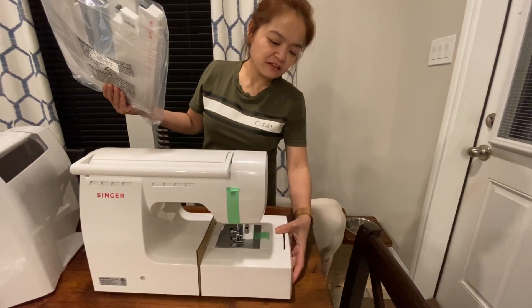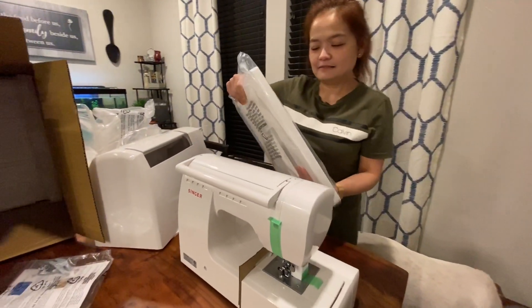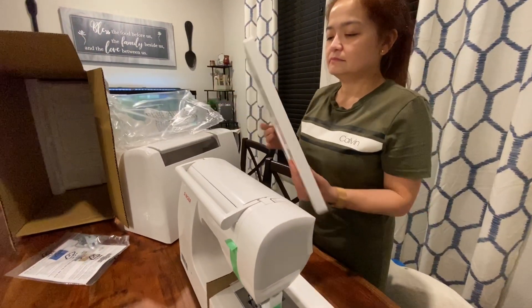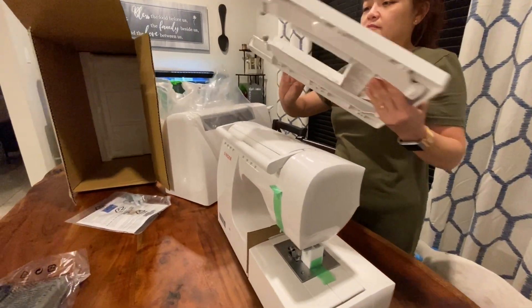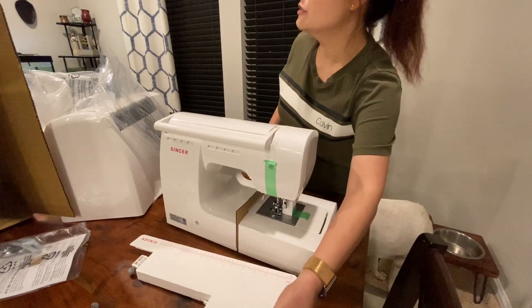I will read the how-to-assemble instructions later. I'm going to need your help with this.